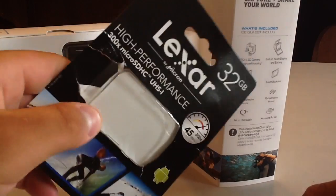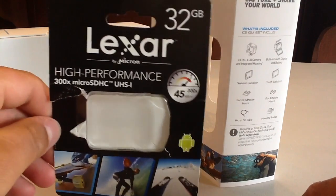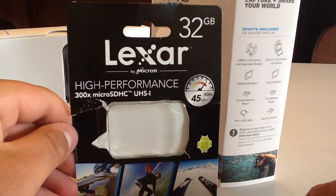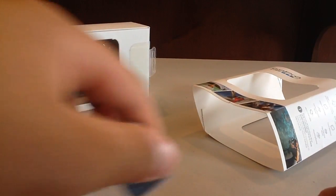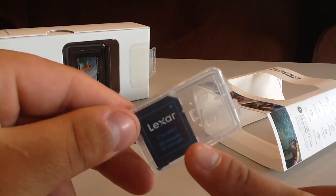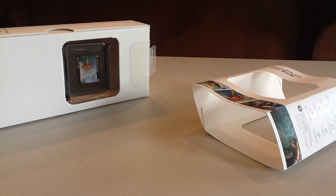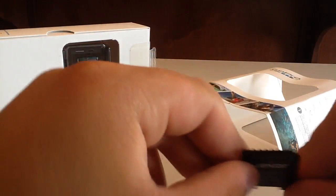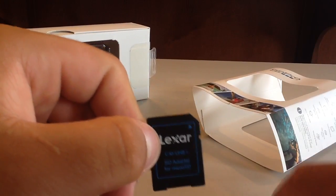The SD card is not in the camera right now. It is 32 gigabytes, works very fast, and works great for the GoPro. I found this on the GoPro rack when I went to Target, so it should be there at your local Target as well. It comes with a Lexar adapter — you just plug your micro SD card right in there and then plug it straight into your computer like a regular SD card.